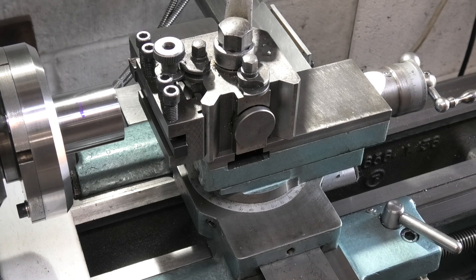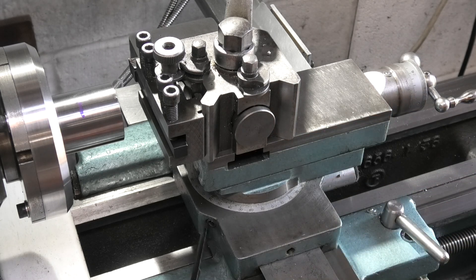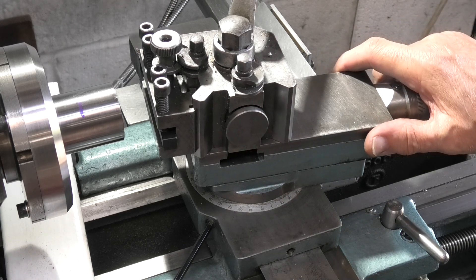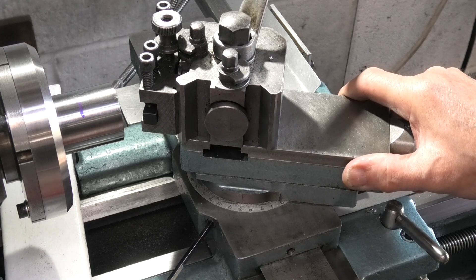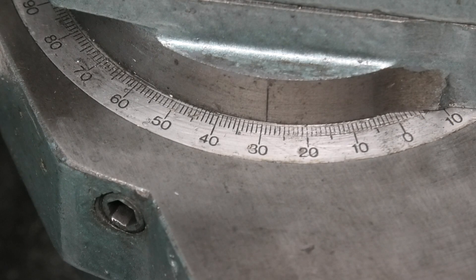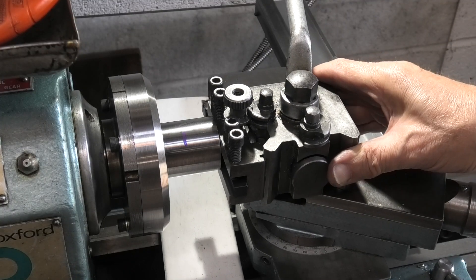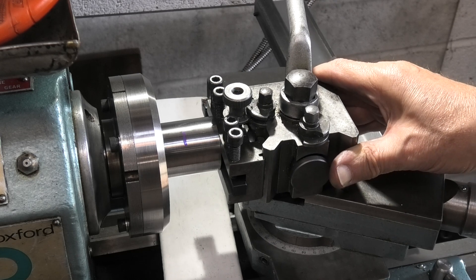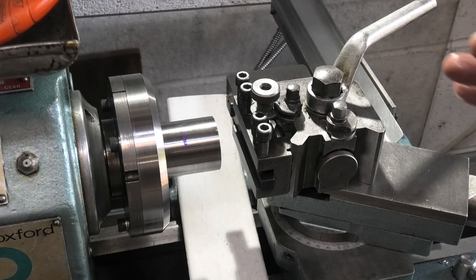Before we start screw cutting there are some other things to do. I want to set the compound slide to 29 degrees, which is approximately half the angle of the thread. A metric thread is 60 degrees so you set it at 29 — I'll set it on the correct side. That is half the thread angle; when we feed in the tool it should be cutting on the left hand side of the tool. I'll set the tool square to the part just by touching it on, and lock that — so I know my tool is square. This is 29 degrees.